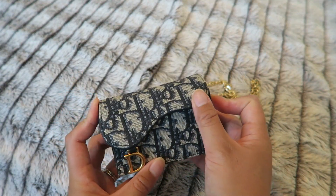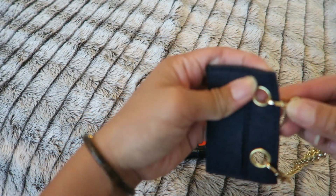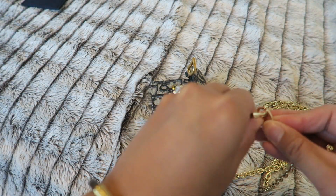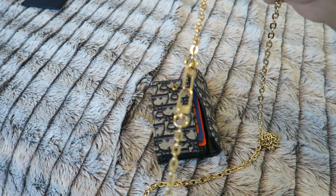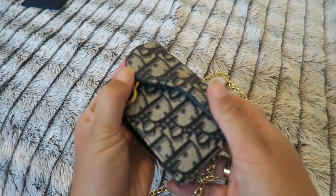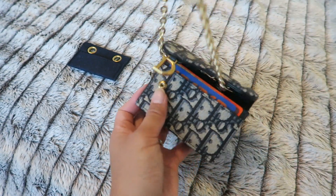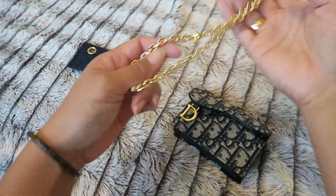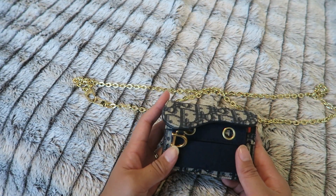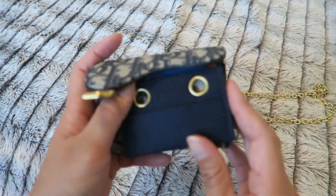I love wearing it as a crossbody because it's a lot more secure. Without the insert, you're really living life on the edge — what if the wallet opened and everything fell out? Some people just attach the chain directly through the flap and wear it as a crossbody that way, but there's still a possibility it could come undone and your wallet ends up on the floor. I like the Etsy insert a lot better because it's much more secure and the chances of losing your wallet are a lot less. I highly recommend that insert, and I'll link everything you need in the description below.